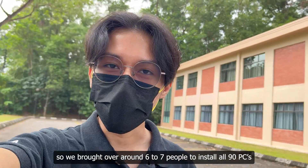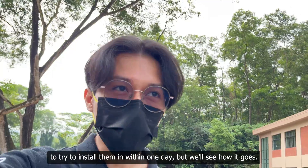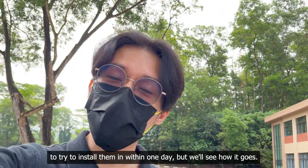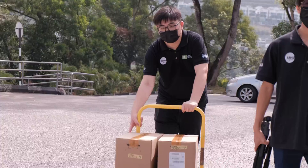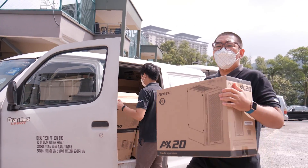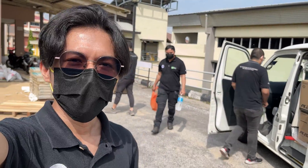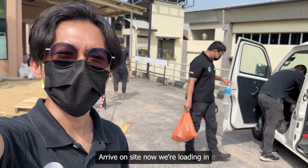We've brought over around six to seven people to install all 90 PCs. We're trying to install them in even one day, but we'll see how it goes. We're loading everything up now — let's go.